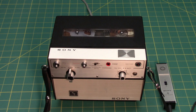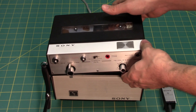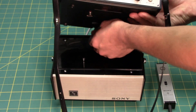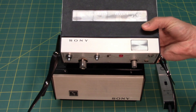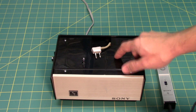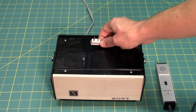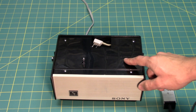This machine is interesting in that it has a docking station and uses rechargeable nickel-cadmium batteries. The machine can be removed from the docking station, which contains simply a power supply supplied by the mains to charge the nickel-cadmium batteries in the recorder, along with a power amplifier and speaker.